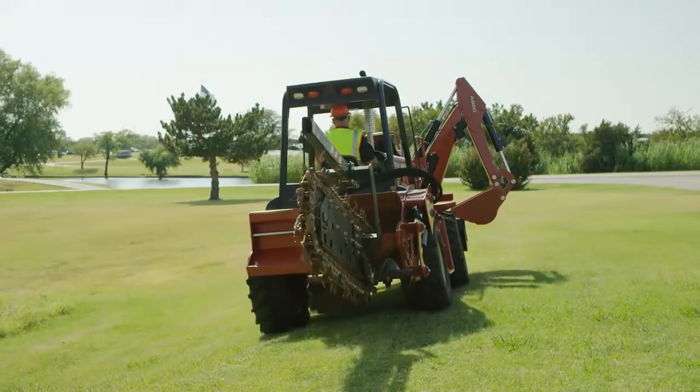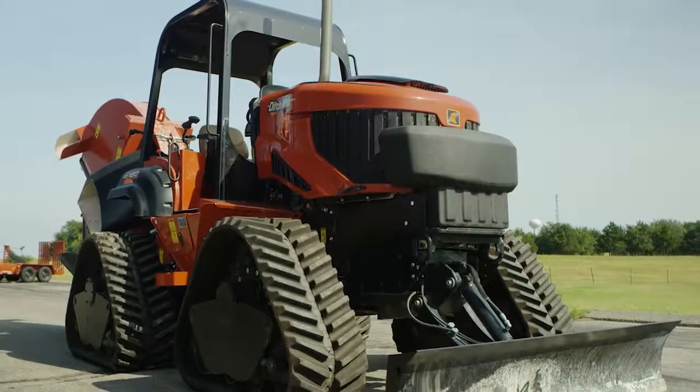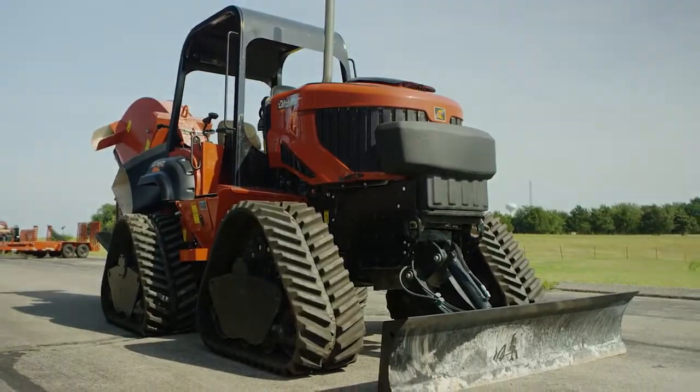Only use original equipment manufacturer replacement parts. Do not make any modifications to your equipment unless it is approved by the DitchWitch factory.